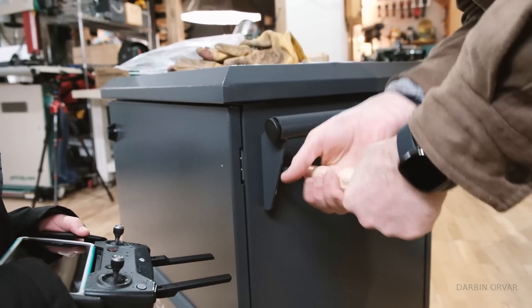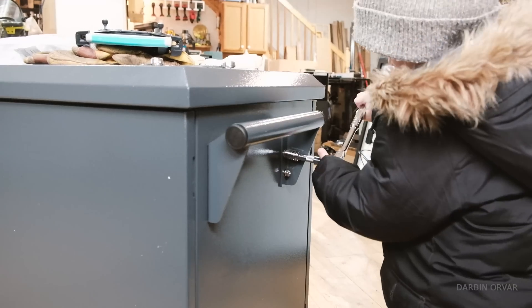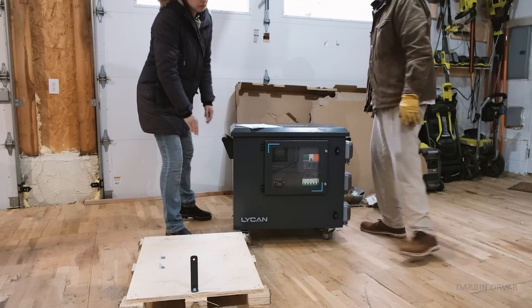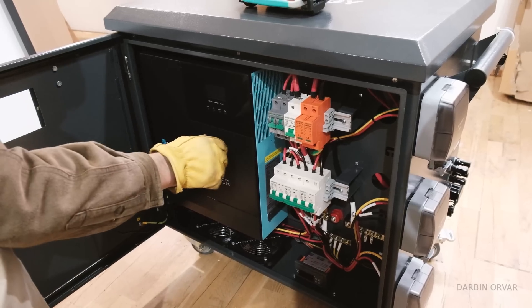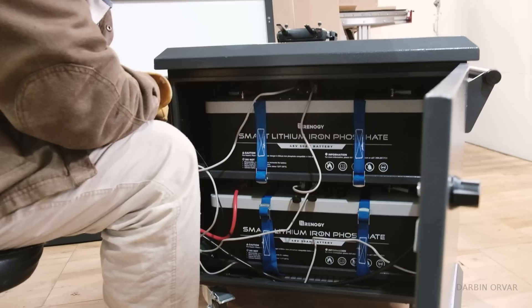This winter really set the idea in motion to move in a more off-grid direction. I'd start with the shop because it's a good place to test out these concepts. The shop isn't connected to the generator during outages, and I really like the idea of being less reliant on outside energy.